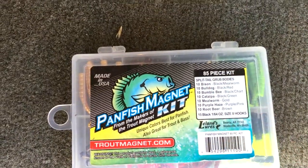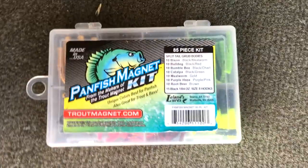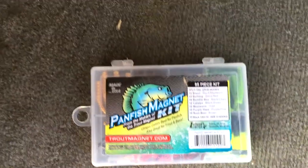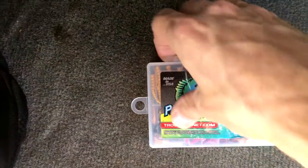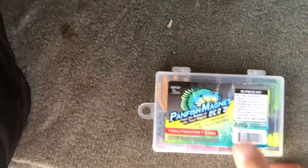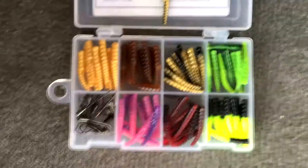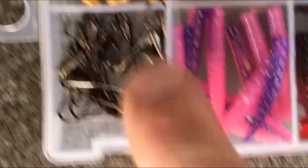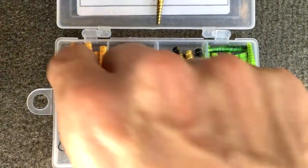Let me turn this camera around and show you — there it is right there: the Panfish Magnet kit. You can go to troutmagnet.com to get this. Trout Magnets are the same thing; they just have different jig heads and different colors. I'm gonna take this over to a pond in a minute, but let me get this thing opened up and show you what I'll be using today.